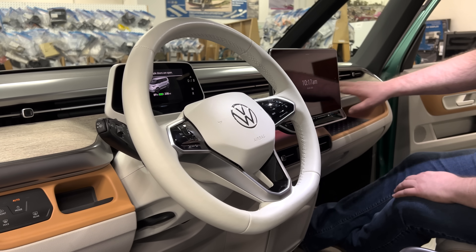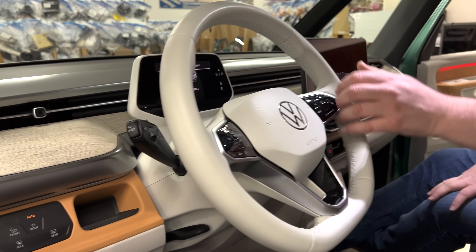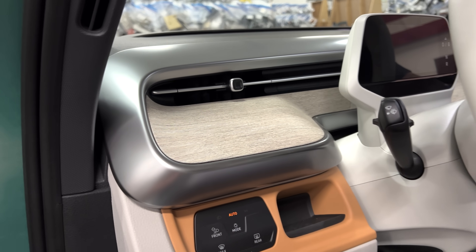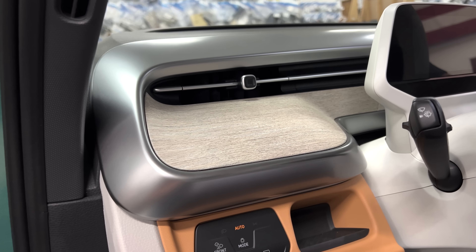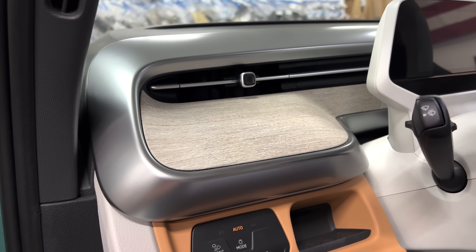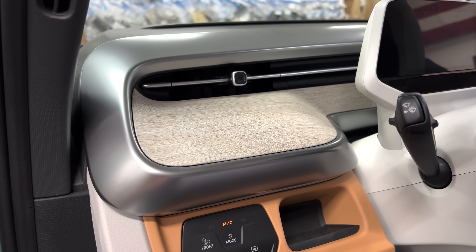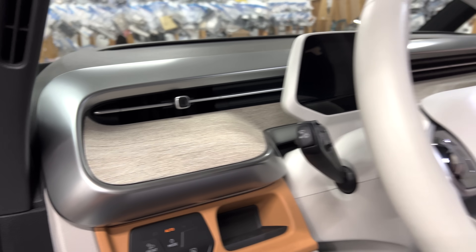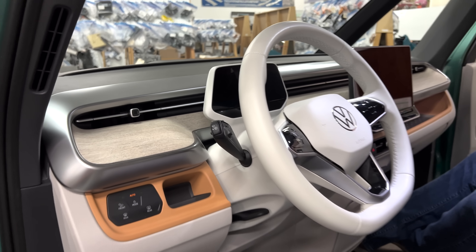Let's look at the faux wood grain on the dash. That is in the plastic — it might be a film, but it's not a very high-end film. There's no actual physical texture to it; it's perfectly smooth. Because of that it also has a very echoey, rattly, plasticky sound, and that's true through most of these components.